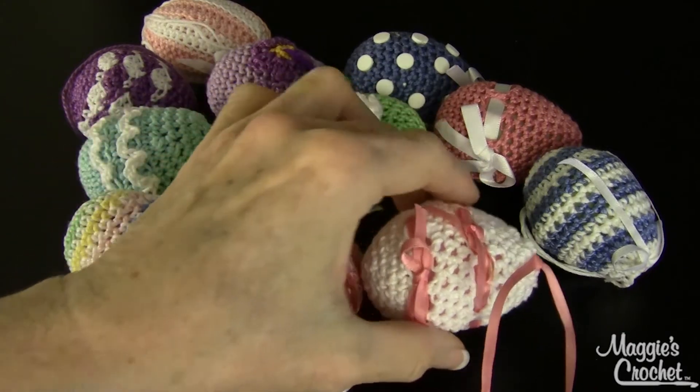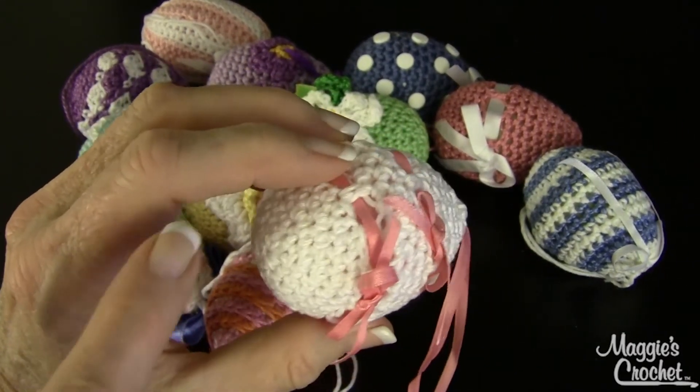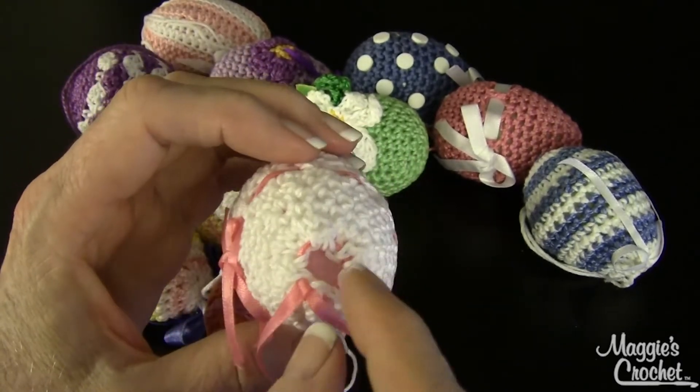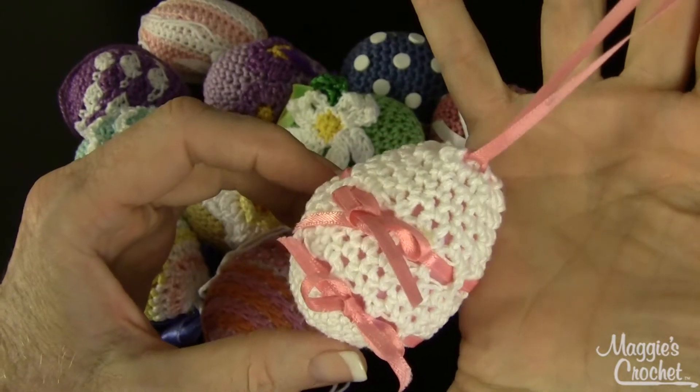The first one is called Double Eyelet. You crochet from the bottom and work up, and then there's a little drawstring and a ribbon at the top so you can hang it from the tree.